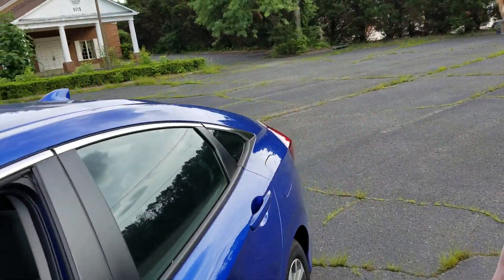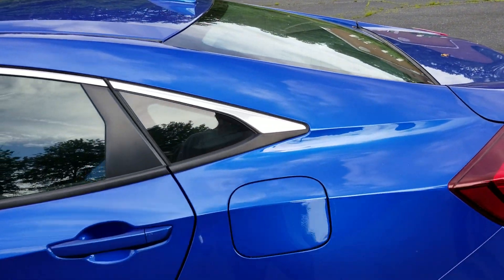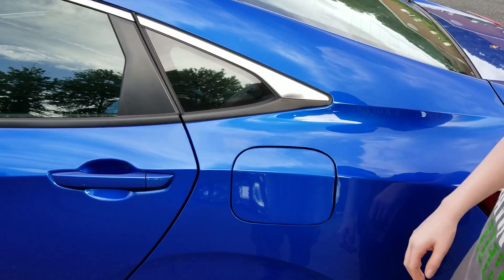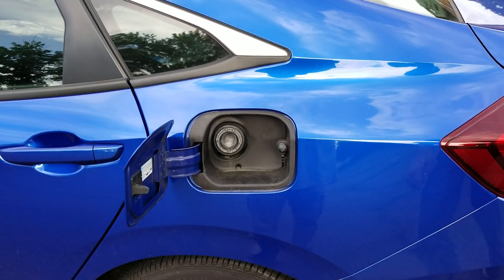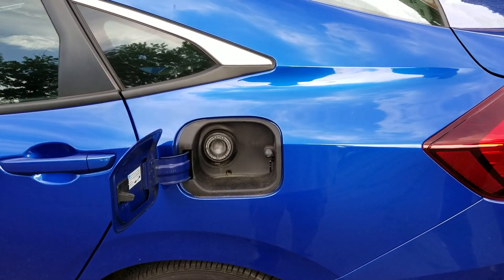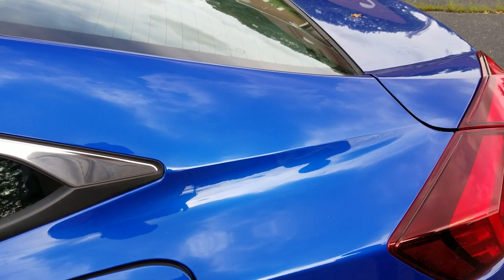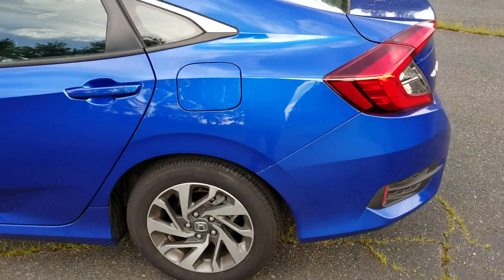It's four door and it has a really nifty gas lid. You press it in, it pops out, then you just grab the edge and open. You stick the nozzle in and fuel up, and when you're done you click and it's closed.